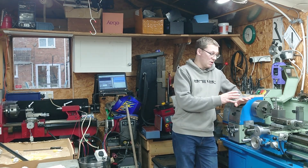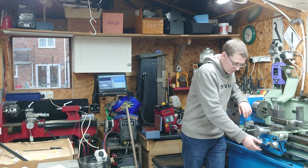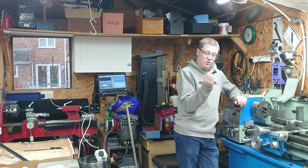Hi, welcome back. A little while ago I gave the lathe a good well-needed clean and unfortunately one of the knobs has sort of crumbled a bit. So I'm going to make some new ones.